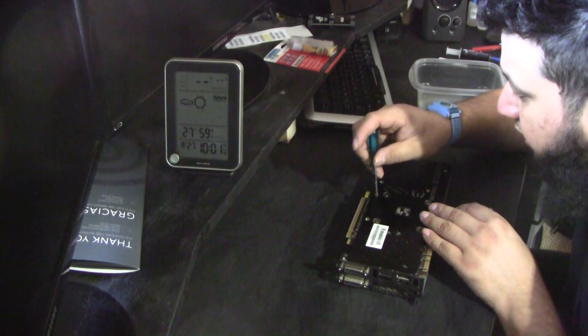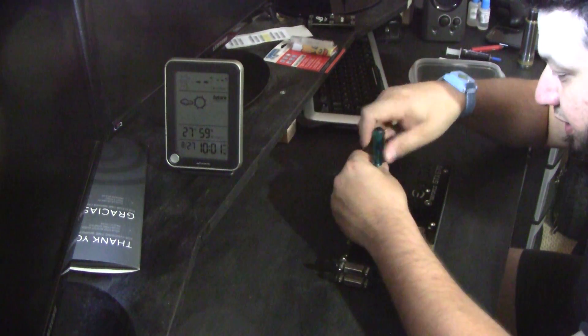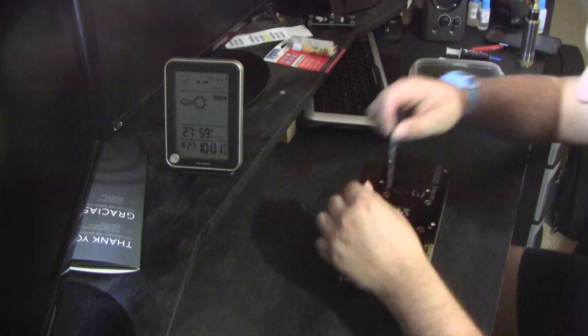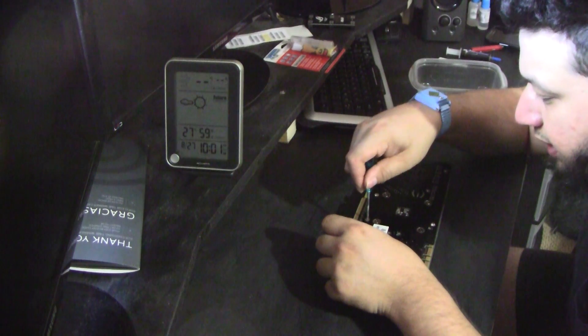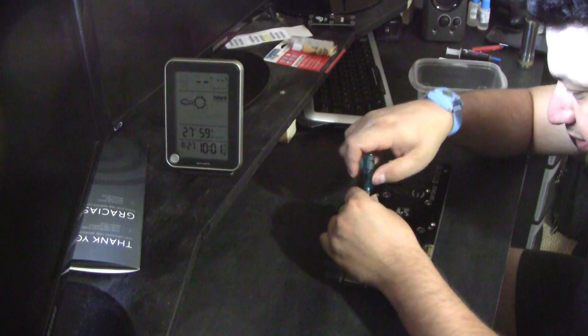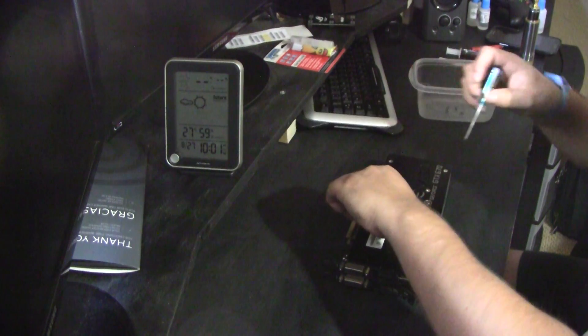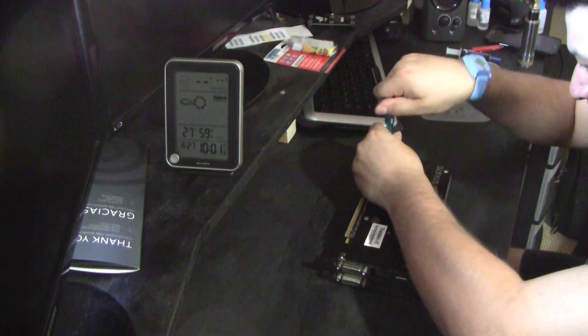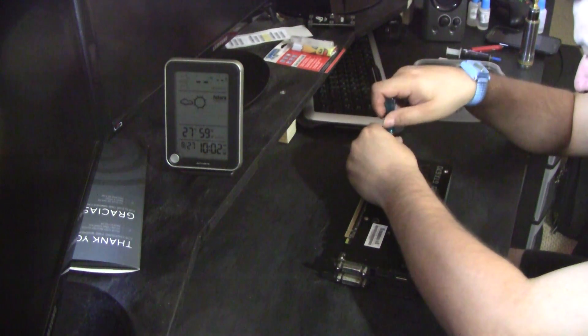Please don't take my TIM replacement as a guide in case you do it on your own. There are plenty of guys out there on YouTube that do a much better job with step-by-step instructions. I'm going to be doing this on two GTX 670s.